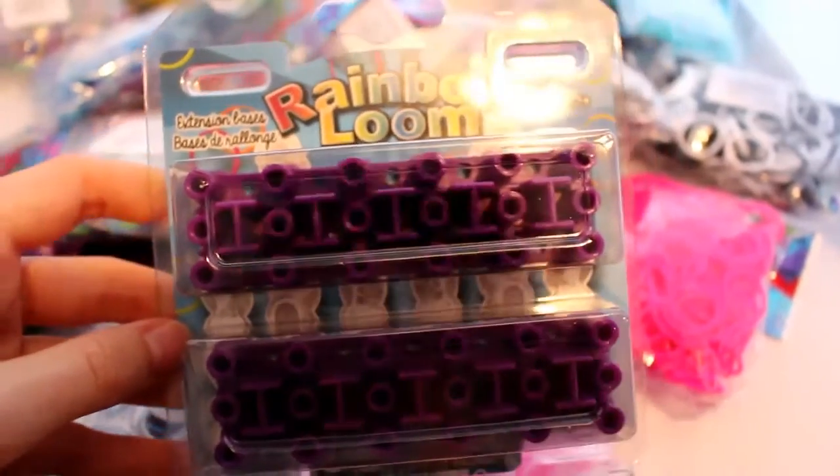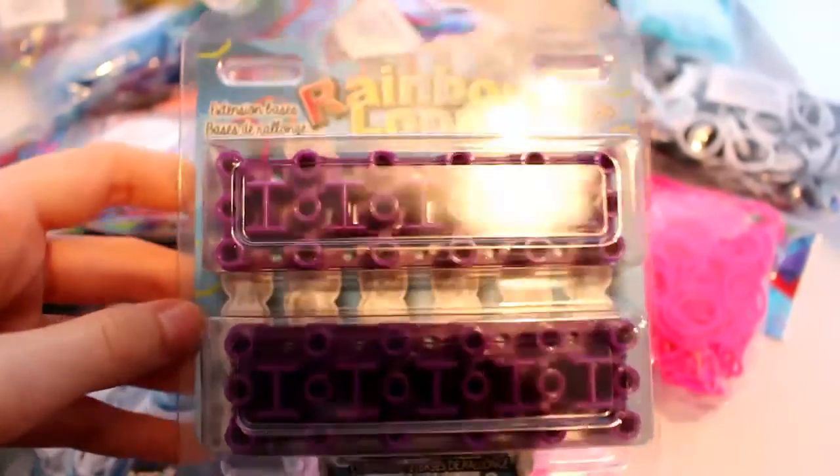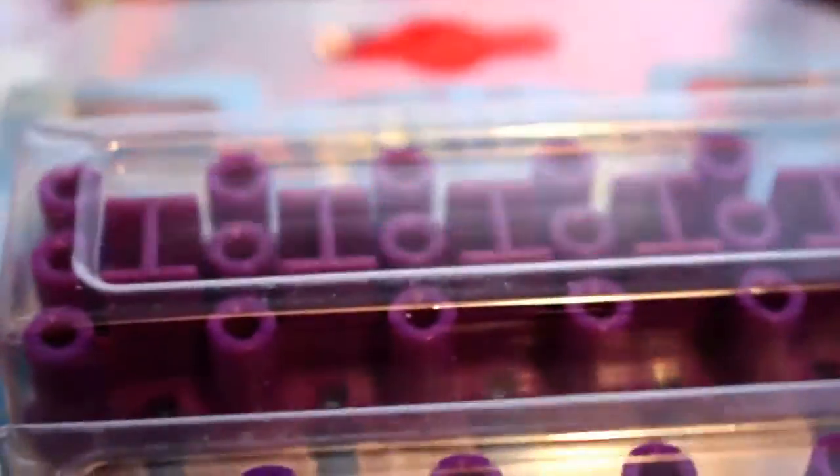I also forgot to mention that I got six-pin bar extension thingies for when you make two-loom bracelets, which is really cool.